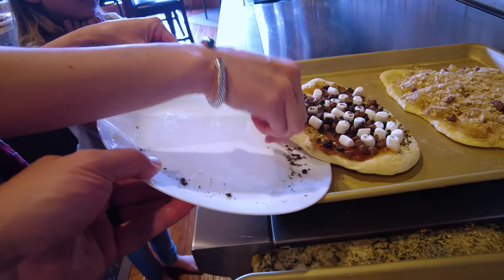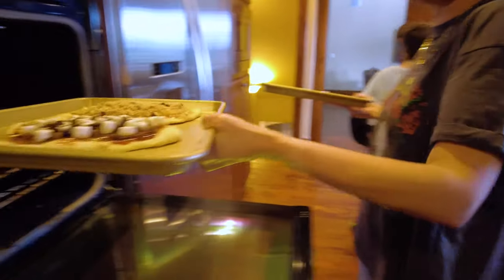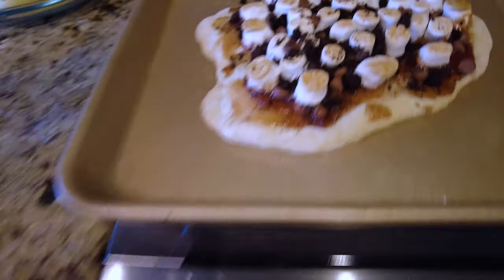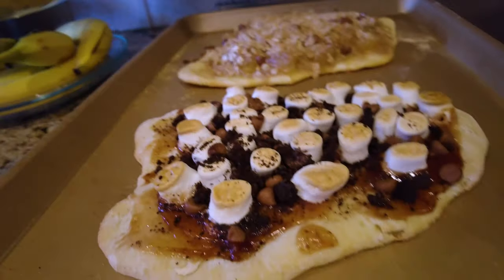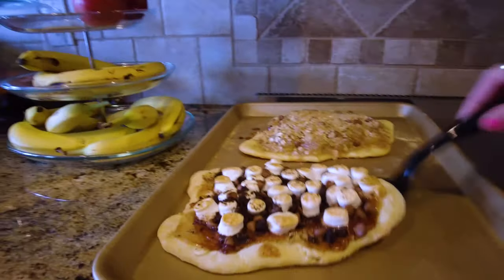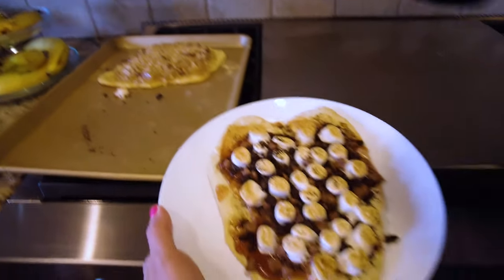Oh, that looks so good! Good job Olivia, I love it. Oh, they look perfect! I like mine. The marshmallows look perfect on yours — it's all golden brown. It looks delicious. Don't touch it, it's still super hot. Let's put it on a plate — gotta wait for it to cool down. It kind of looks like a heart. It does look like a heart — it's a beautiful heart.